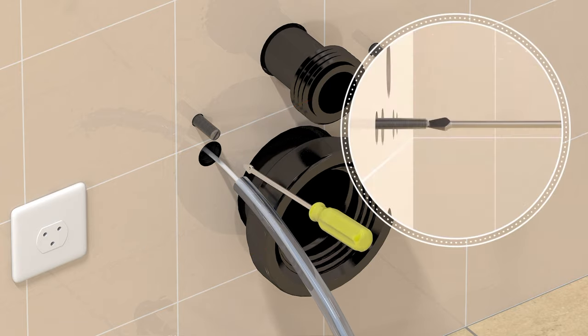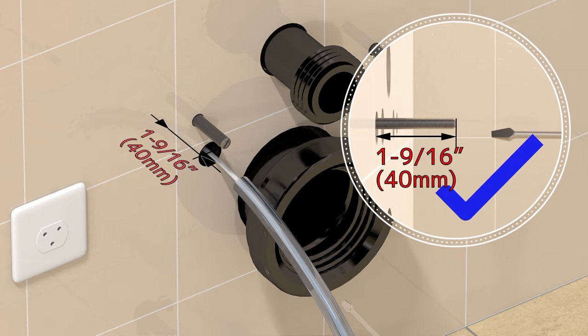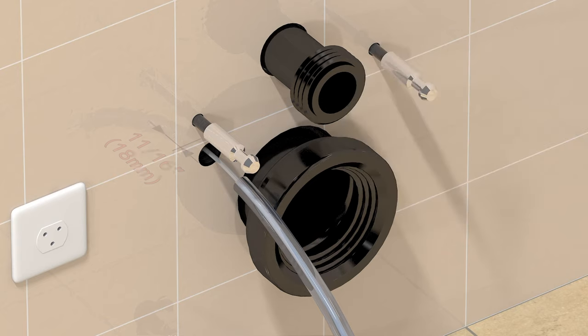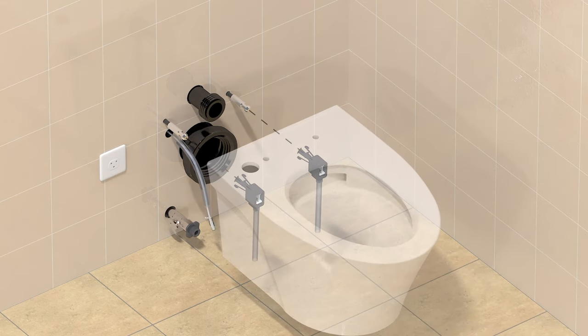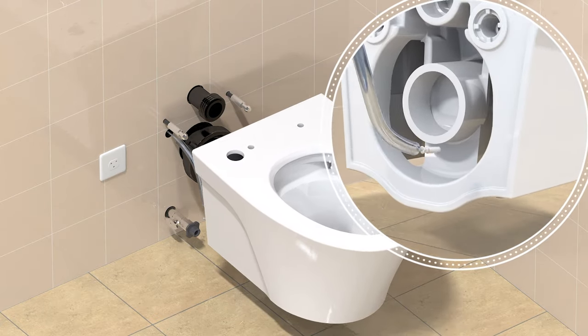Adjust the mounting studs to 1 and 9 sixteenths inches from the wall. Install the provided stud caps, leaving an 11 sixteenths inch gap. If installing Auto Flush, ensure the Auto Flush cord is passed through the back of the toilet and will not be pinched when the bowl is mounted.